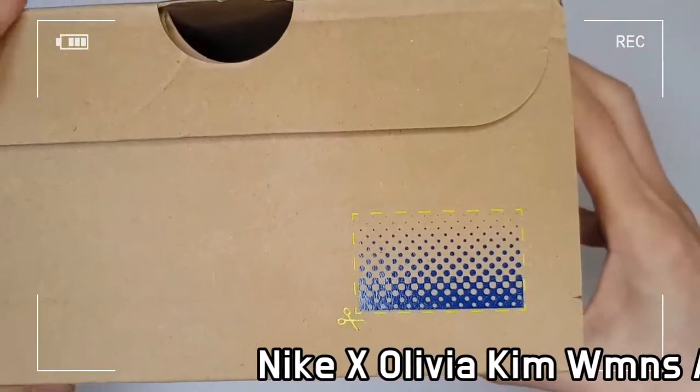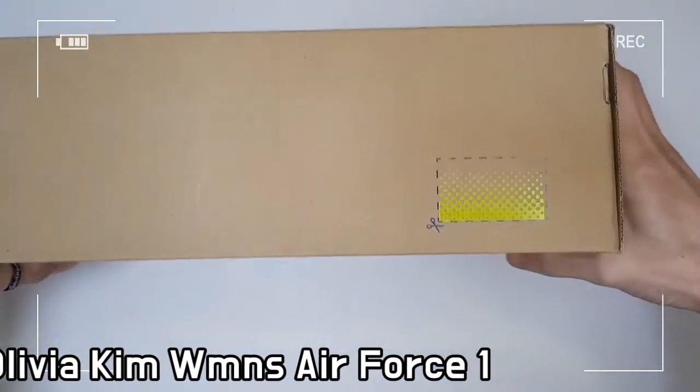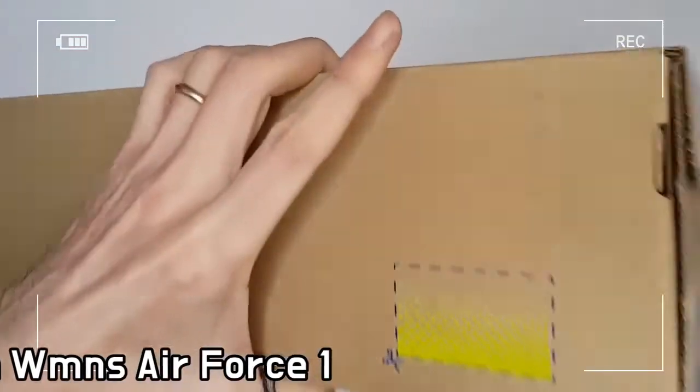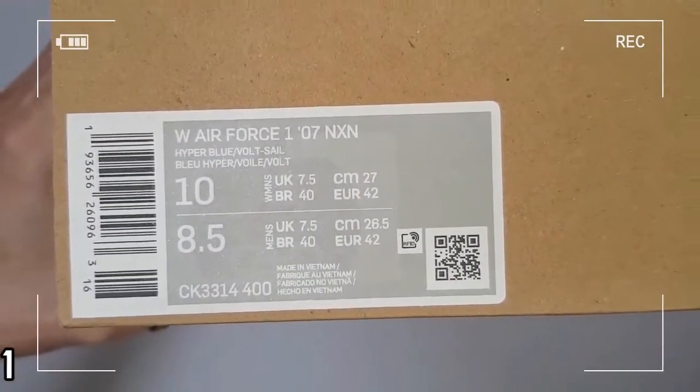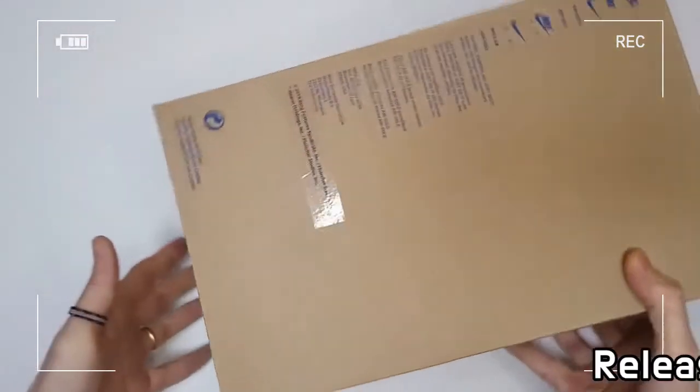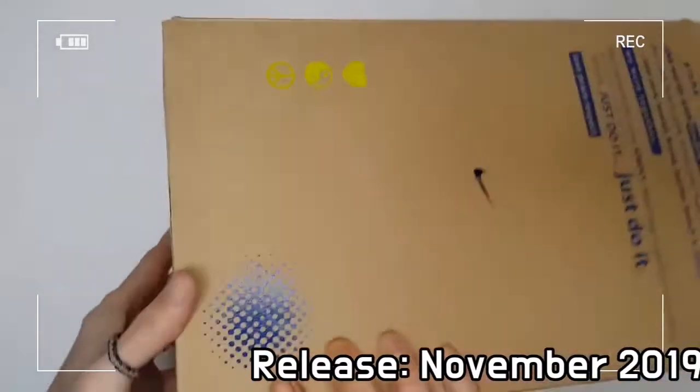who works for the famous American department store Nordstrom and is inspired by vibrant New York culture, has created an outstanding Nike Air Force One by combining funky and unexpected materials.